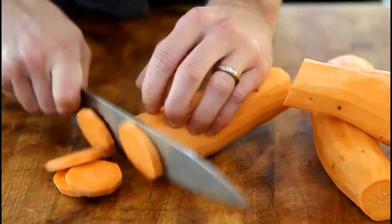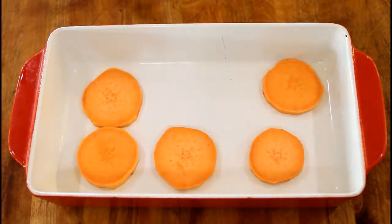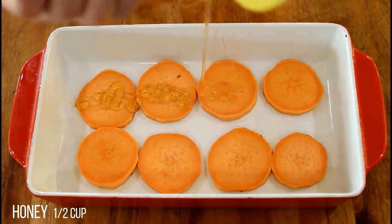Start by peeling and slicing your yams. Layer the yams in a baking dish, covering each layer with a drizzle of honey.